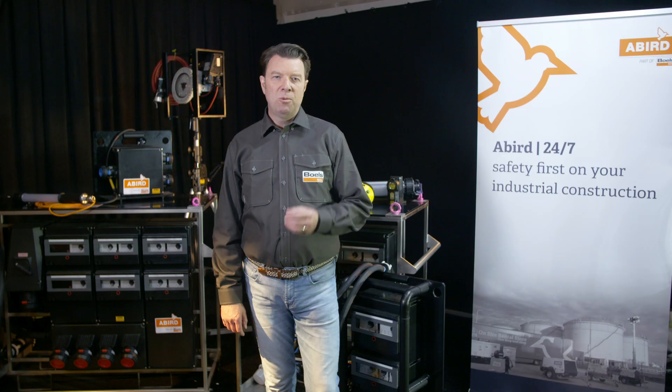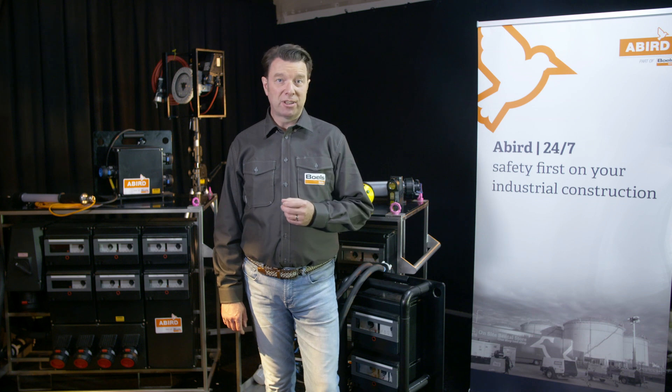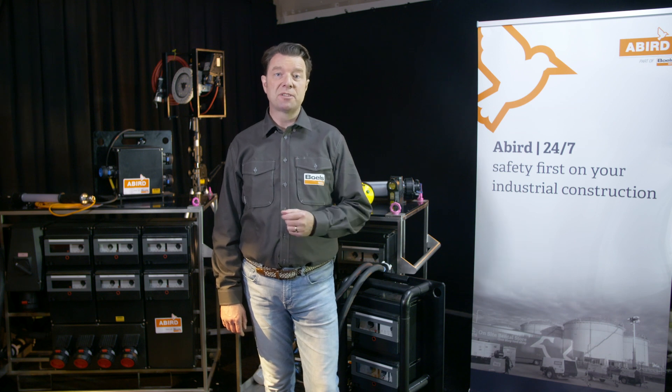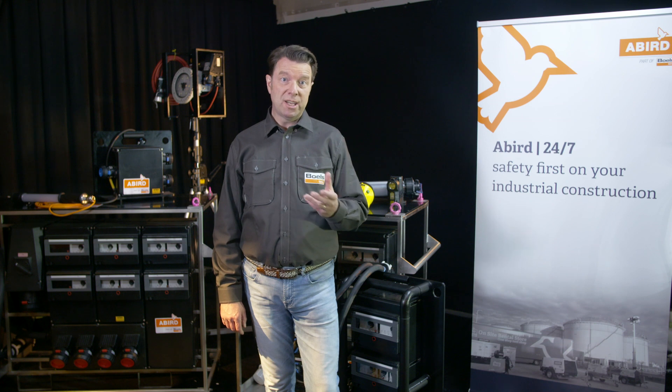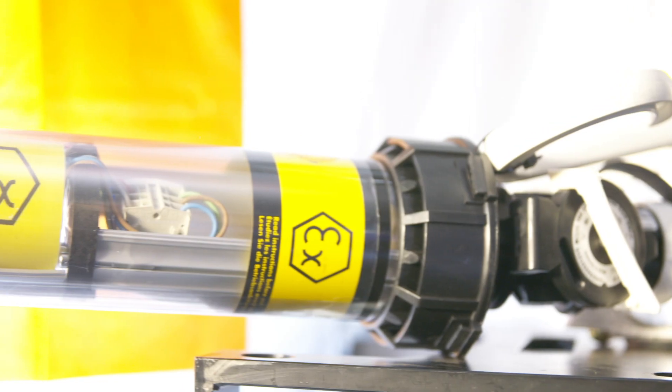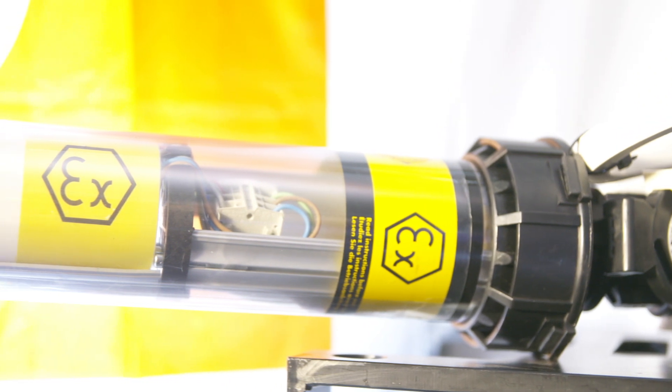What is ATEX? ATEX is an EU directive regarding explosion hazards, which concerns the regulation of products for use in environments that are at risk of explosion. In an ATEX rated area, workers are required to use ATEX certified equipment. These items are extensively tested and marked with the official ATEX sign.